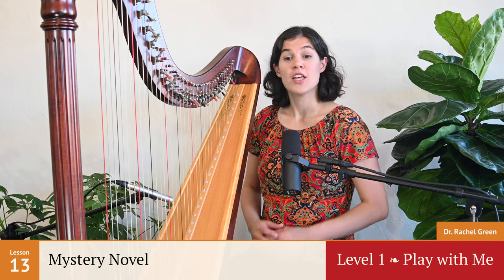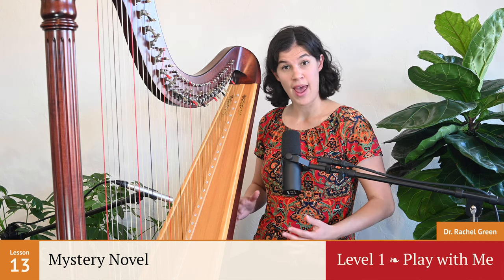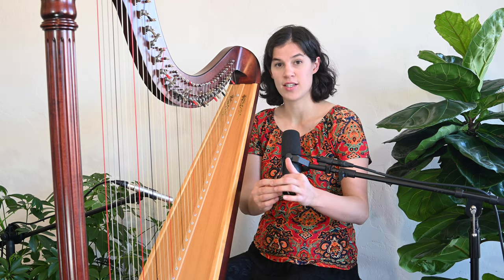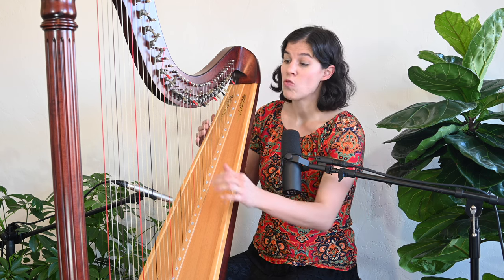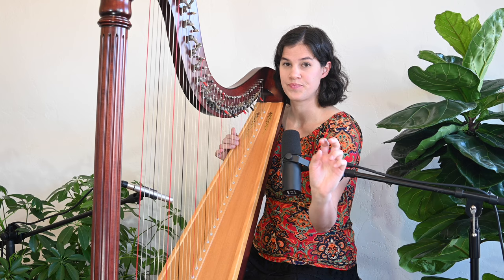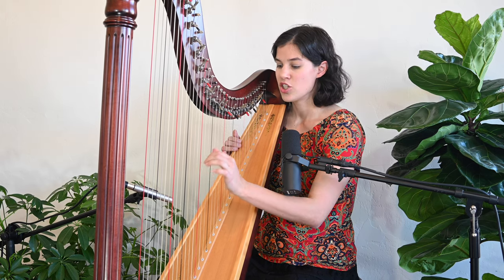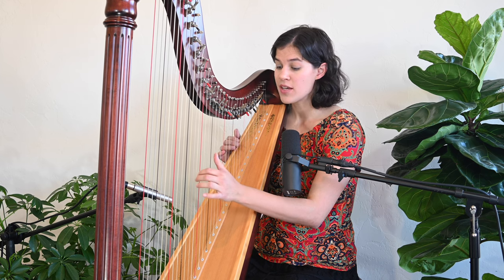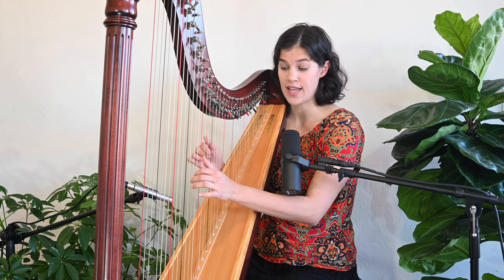In Mystery Novel, students practice patterns that involve two turnarounds. Watch for students' second finger to stay pointed down, rather than coming up and forming what I call a bunny ear. Students tend to play with bunny ears in their left hand because they're trying to watch their fingers as they place.